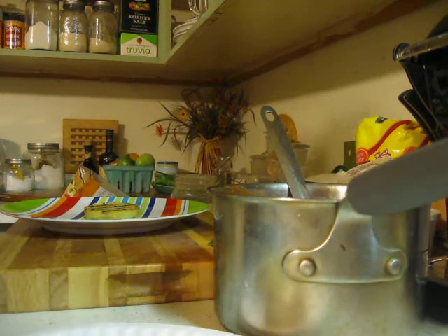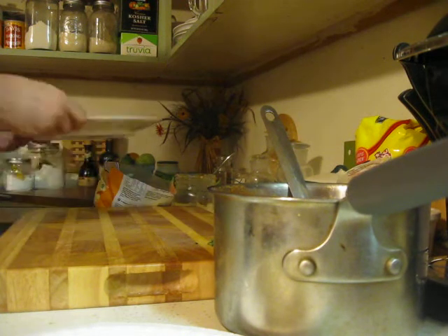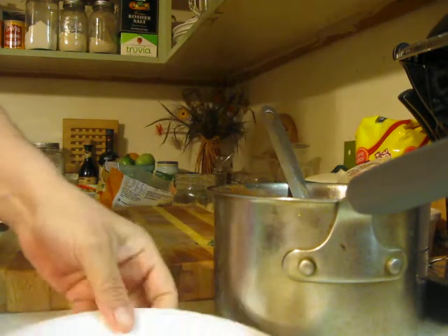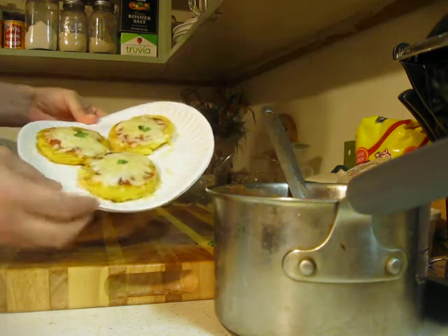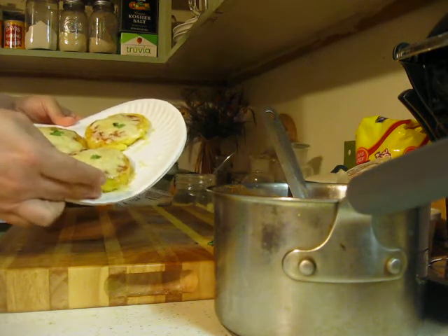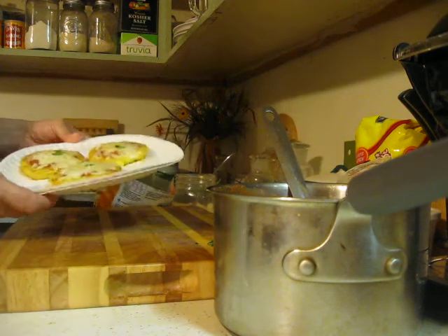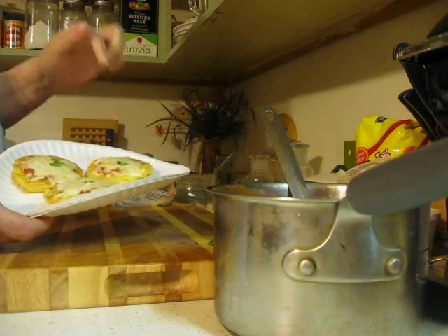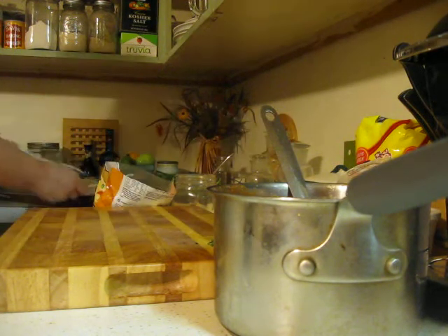Hi, welcome to my kitchen. Today I'm just doing this quick short video on what to do with some of your leftover polenta. Here's a picture of it — I hope you can see it. It's just those little rings of polenta that I made in video 63 if you want to check that out. I put a little sauce on them, some cheese, and they're like little pizza bites. Let me show you how I did it.